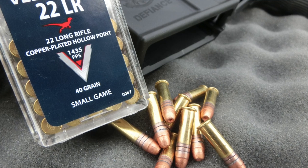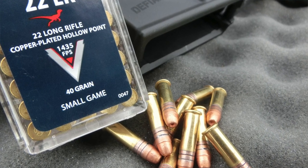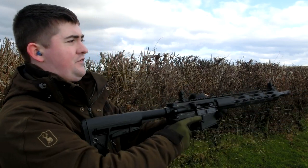Next up on our list are the CCI Velocitors. These are firing at 1,435 feet per second and it's a 40-grain projectile, so these things are going to be flying with quite considerable force. They are hollow points, which is interesting, but because they're flying at high velocity they're going to make quite a crack. I've seen reports that they are quite heavy on the gun, so we won't be using a lot of them. But we've got them to hand so we're going to see if they'll fire through the Defiance.